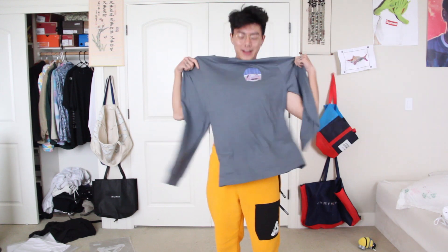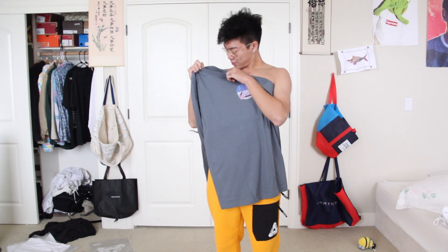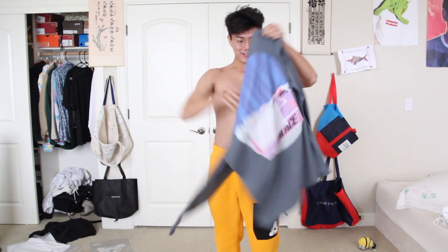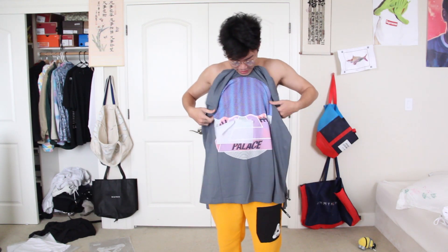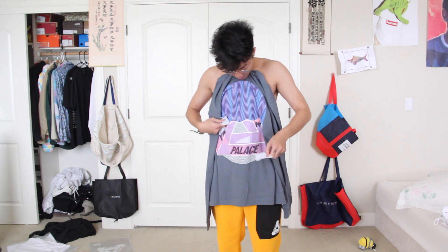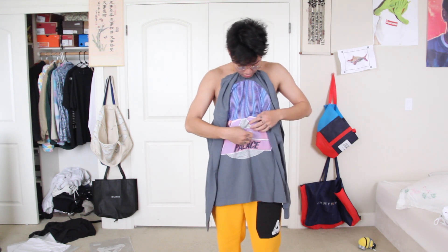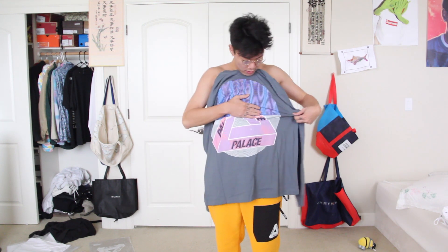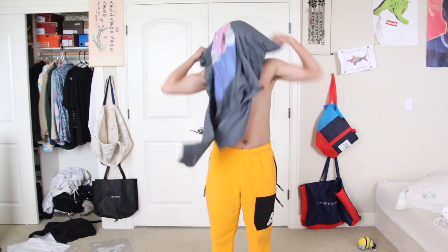Alright y'all, this is definitely my favorite tee from the drop. It's the tri-curtain long sleeve in gray, in double XL. I think the colorway is crazy, the print is crazy. It's stuck for some reason — this paper is getting stuck on the tri-curtain, oh my fucking God. Refund me now, Palace. Oh Jesus Christ. Okay, this is a tri-curtain, this is my favorite colorway — with the pinks, and the blues, and the purples, and the tri-ferg flex of course.